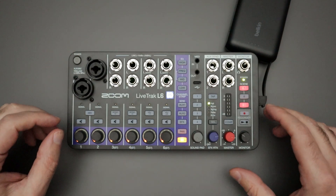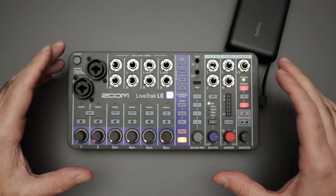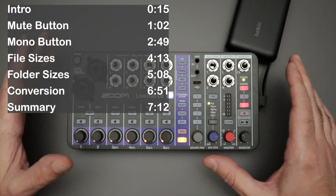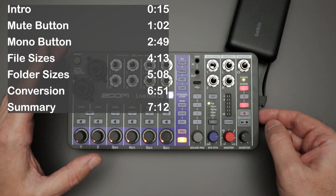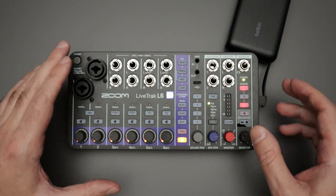Hello everyone and welcome back to the channel, where likes, comments, and subs are always greatly appreciated. In front of me I have the Zoom Live Track L6 compact mixer. This mixer also functions as a standalone multi-track recorder — you don't need a computer to record; it can record everything directly to the SD card that is loaded into the side of the unit. I've already made a video on some of the basics of the SD card recording.